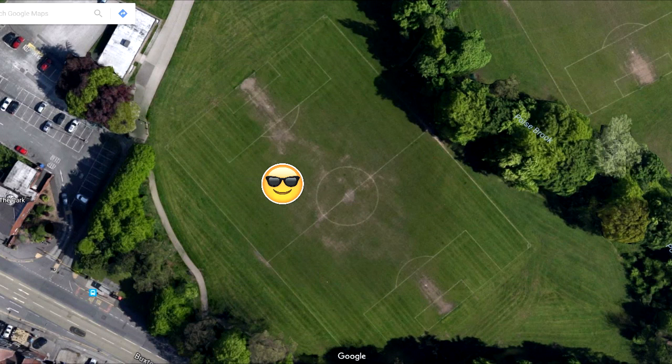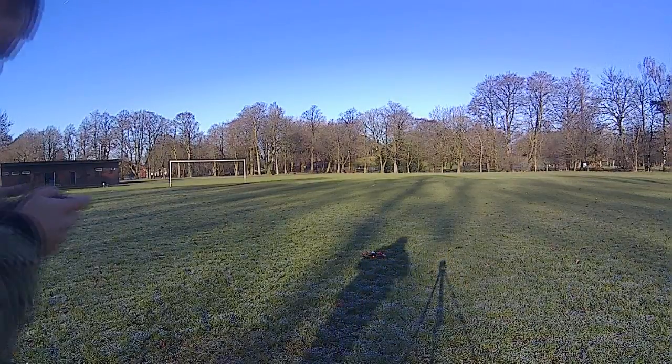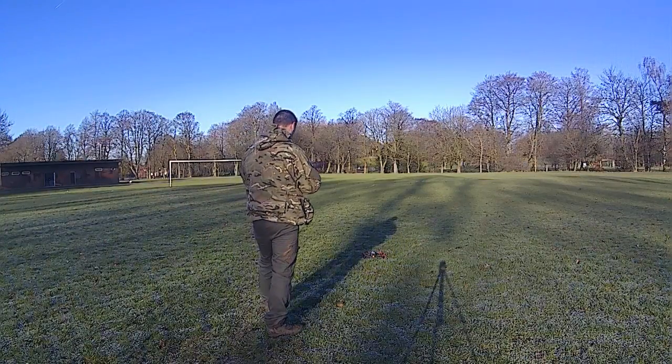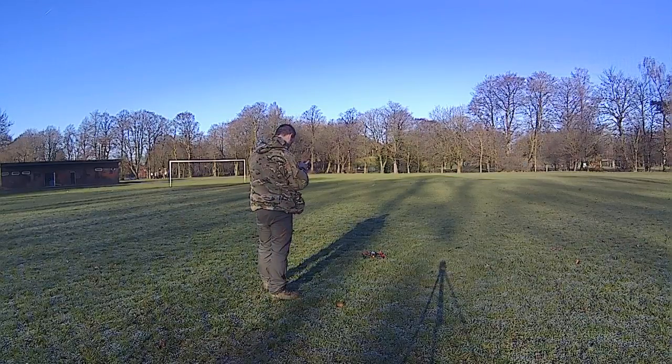When I arrived there, I noticed that I had not switched my Parrot Bebop 2 off — it was still powered on. I just ignored this and continued to get ready to take off from the football pitch. Here I am ready to take off, and then when I took off, this happened.